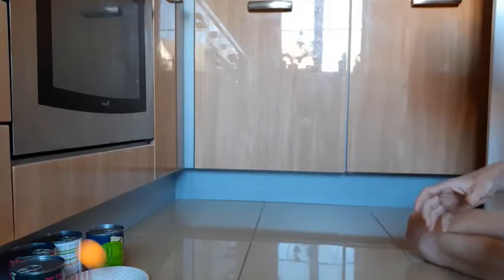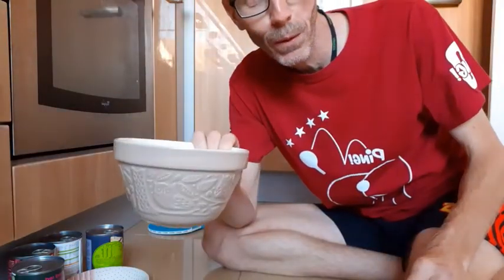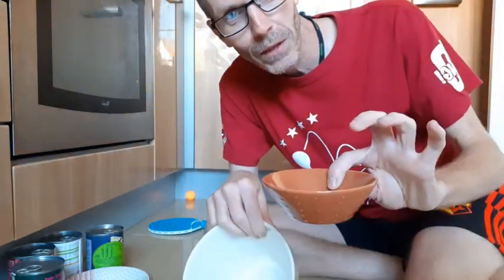One out. To make it easier, use a bigger bowl. To make it harder, use a smaller bowl.